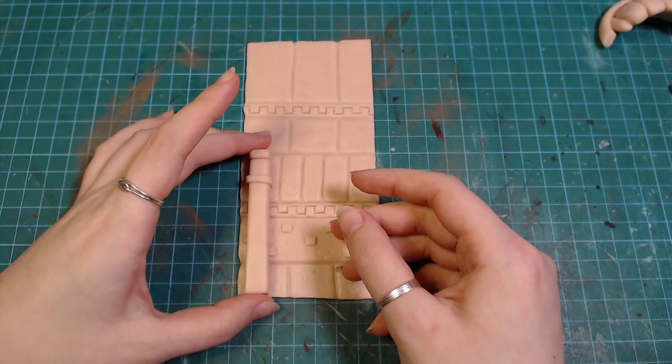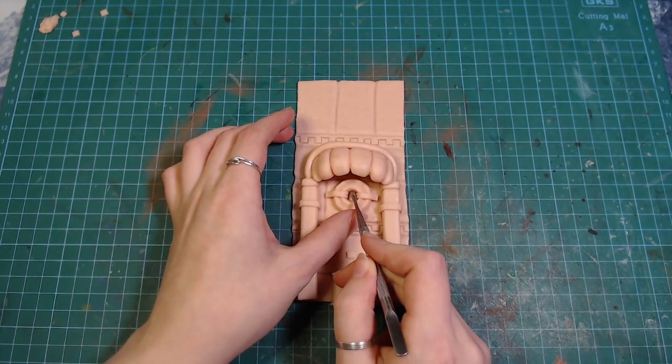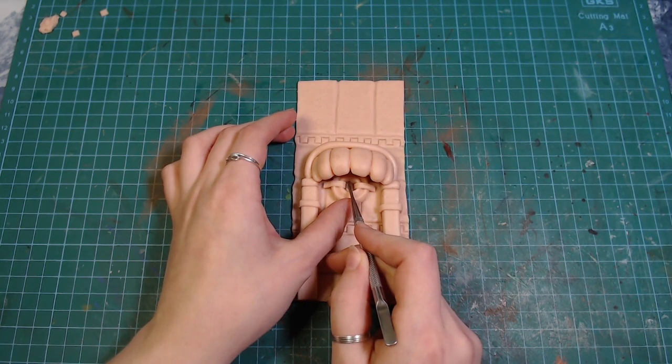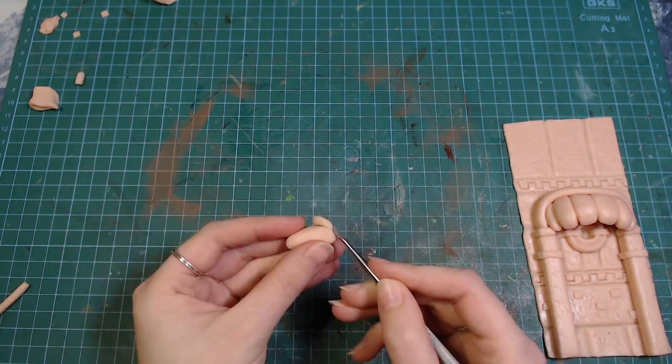After that, I started assembling the pieces I made before. I also made this round thing that's going to be where the water is coming out from. And of course, it wouldn't be a video of mine without me making something phallic looking.